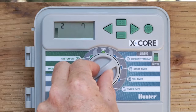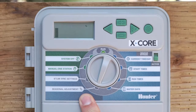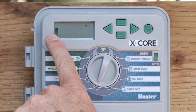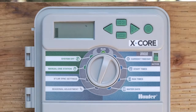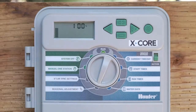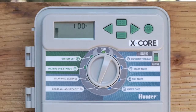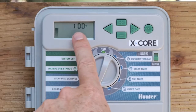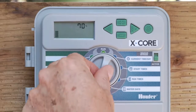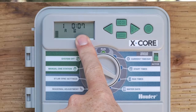The last setting is called season adjustment. Season adjustment comes from the factory at 100%, and you'll notice bars on the left-hand side that correlate to the number on the screen. This is a broad brush setting that affects all station run times on every program. For example, with 10 minutes on station one at 100%, if it's September or October and you want to back the water down, you can go down to say 70%, and that 10 minutes now turns into 7 minutes.